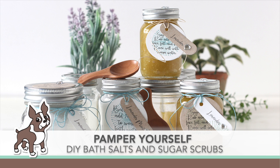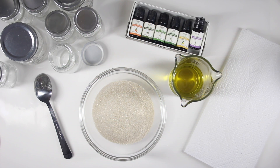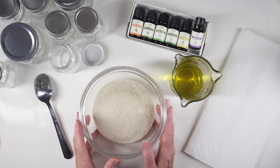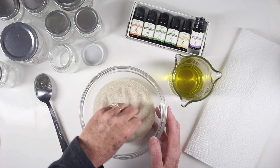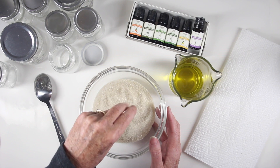Welcome everyone. It's Sherry Curl for simonsaysstamp.com and I have a DIY project creating some bath salts and sugar scrubs. I'll start off with the sugar scrub, which is basically sugar and oil and essential oils for a good scent. This is a really great exfoliant, especially after the dry days of winter.